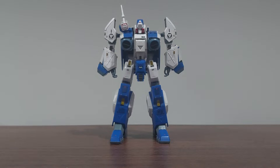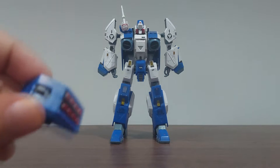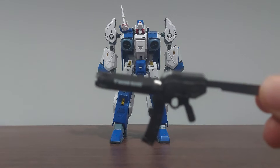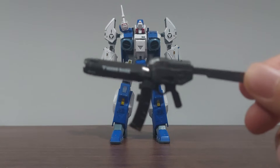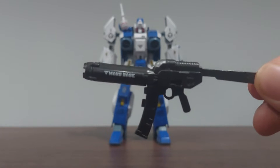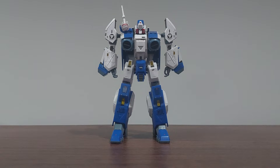It has accessories: a missile bay that can be attached to the shoulder, and a beam gun — or machine gun — that can be gripped in both hands. Now I'm gonna show you the articulation.